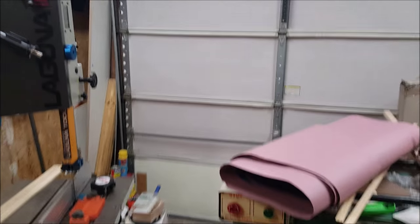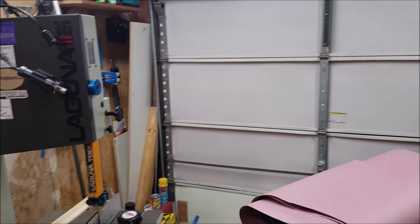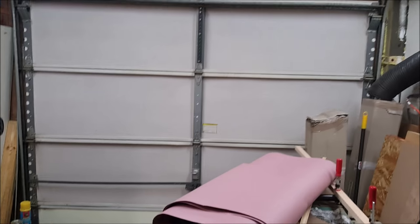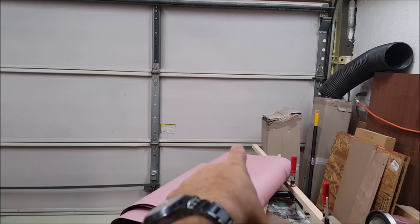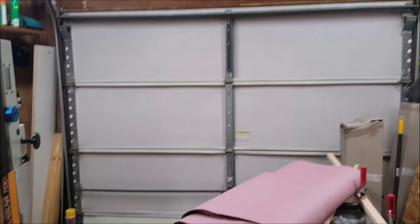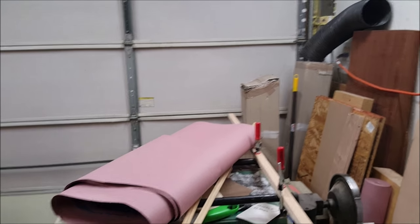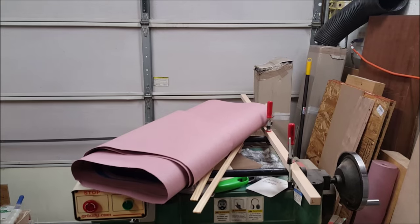Welcome to the shop! It is the September 2015 shop tour. I'm not starting in the normal position I do — if you've ever seen a shop tour, I always start standing in that corner facing that wall. Today I'm more in the middle of the shop. The shop door is closed because the air conditioner is running. It's a nice hot September night. If you hear the buzzing in the background, the air filter is running too.